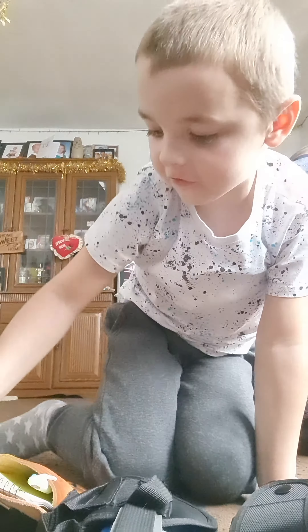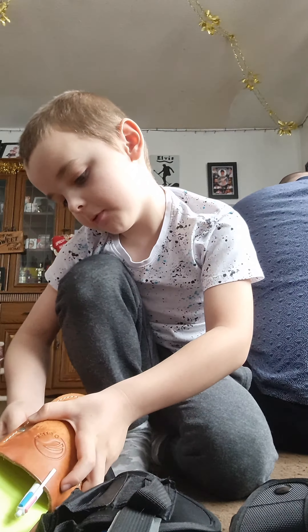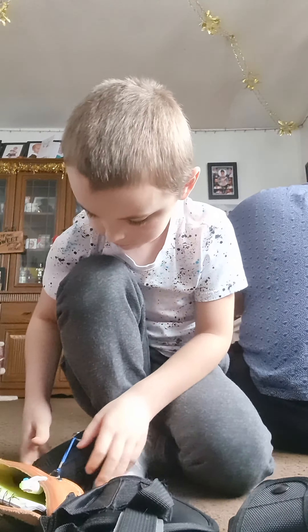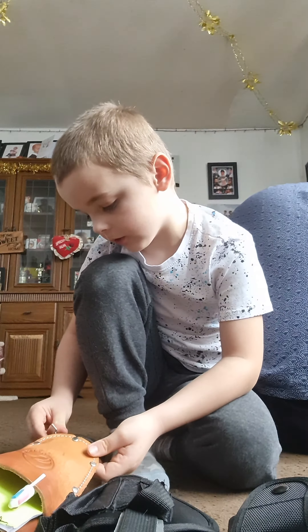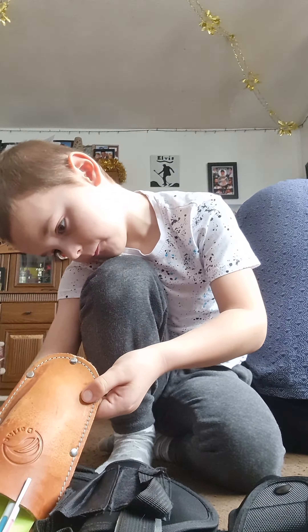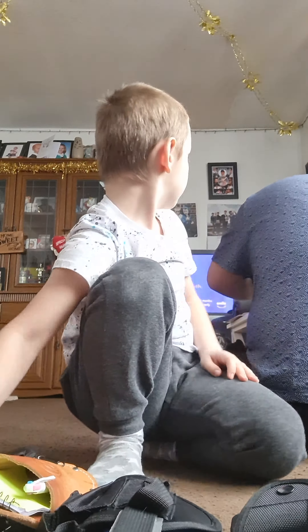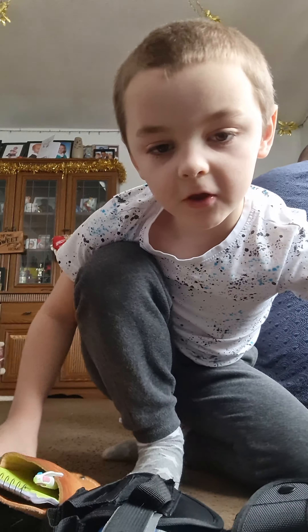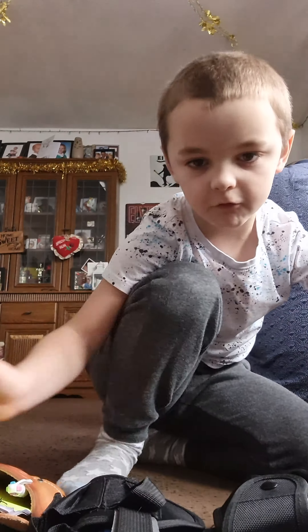Hi guys, welcome back to my channel. Today we are doing a duty belt walkthrough of my police belt. I've done this tons of times because I want you guys to see it. The last video I had a mess up, so hopefully today it will be good. Right, let's get started — my phone should be in my vault.